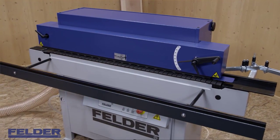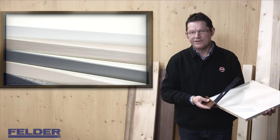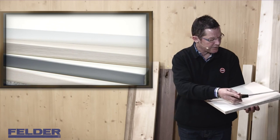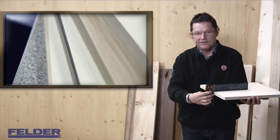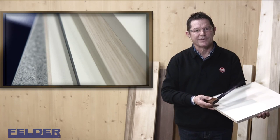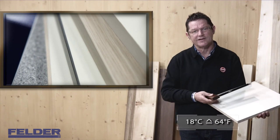When working with an edge banding machine, the most important thing is the condition of the panel. For a perfect result, you need exact 90-degree angles all around the corners and between the surface and the edge. Above all, the workshop and material temperature have an influence — we recommend a minimum working temperature of 18 degrees.